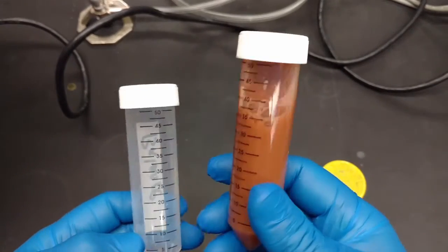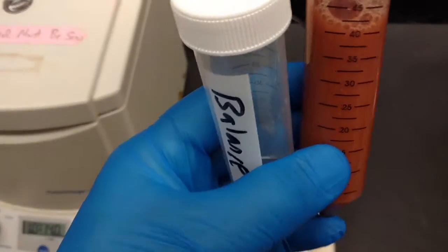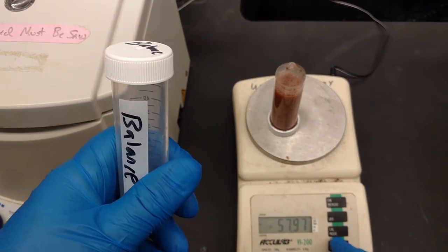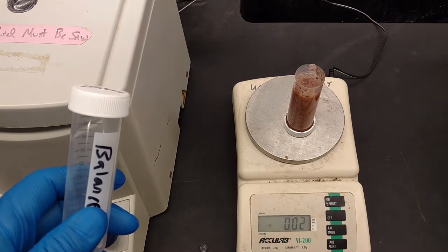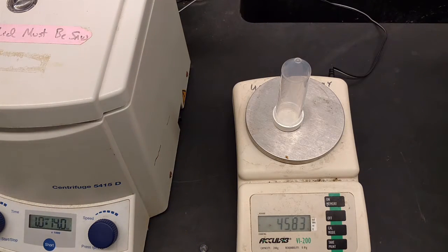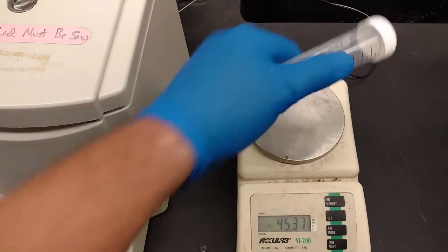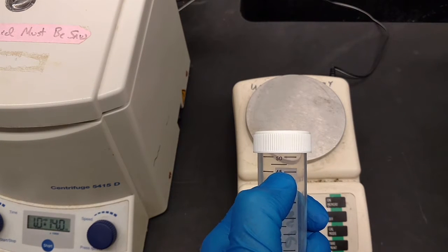Next step is to put this in a centrifuge. To do that we have to balance it, so we need to weigh this. Put it on a scale, zero out or tare the one that's filled so it reads zero, then put the empty balance tube on and it'll tell you how far off it is. Right now it's at minus 45.82 grams, so you need to add 45.82 mils of water — about 46 mils — fill it up to right about there.